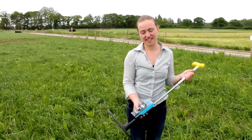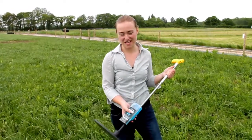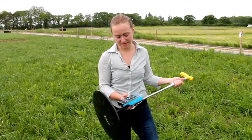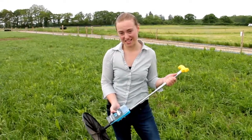Once I've taken enough readings, the rising plate meter will show me an estimate of biomass in kilograms dry matter per hectare. So this at the moment is telling me there's 2,500 kilograms of dry matter per hectare in this particular field.